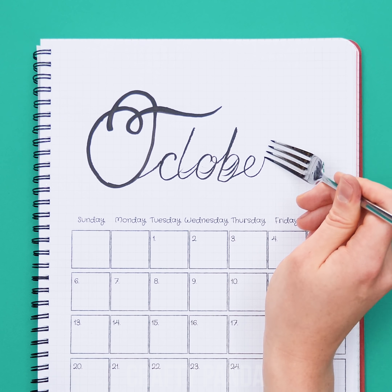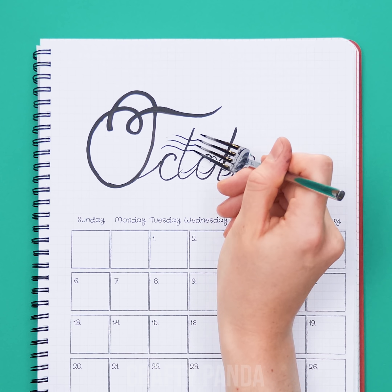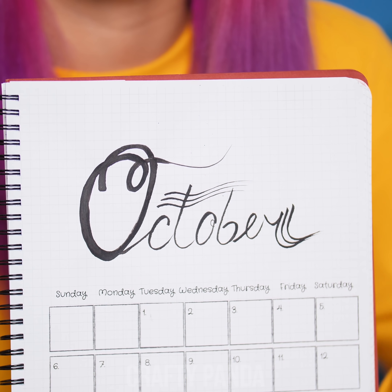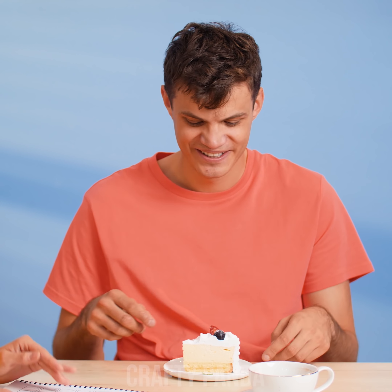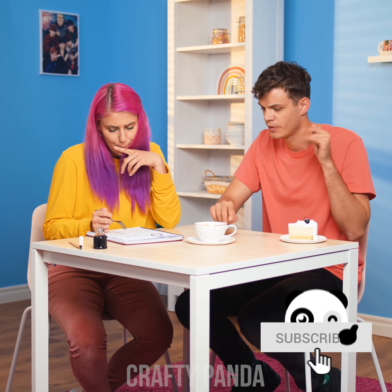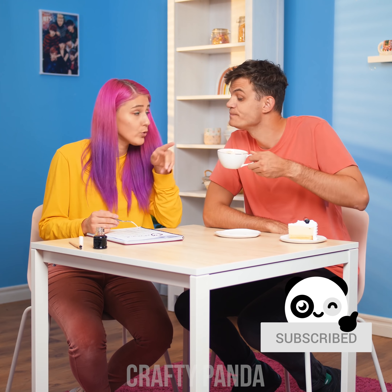Better get ready for the upcoming Inktober season! After trying this technique, you will surely want to take on any challenges like this! Wow, Jacob's not even mad about this! Despite that, you still need another hack on how to eat a cake without a fork! Never mind, this calligraphy session sure draws his whole attention!